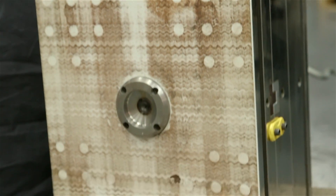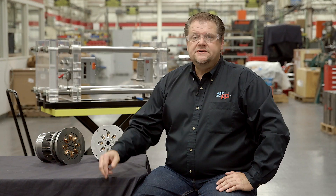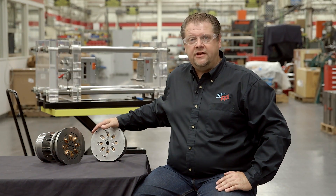There's cooling that has to be considered, guided ejection, return pins — all of those features are built into the Roundmate system. You don't have to re-quote that stuff every time; you're simply quoting the cavity detail itself. I'll follow up by showing you an example of the master frame and what's included in that master frame versus the dedicated tool where you're buying the same components over and over.